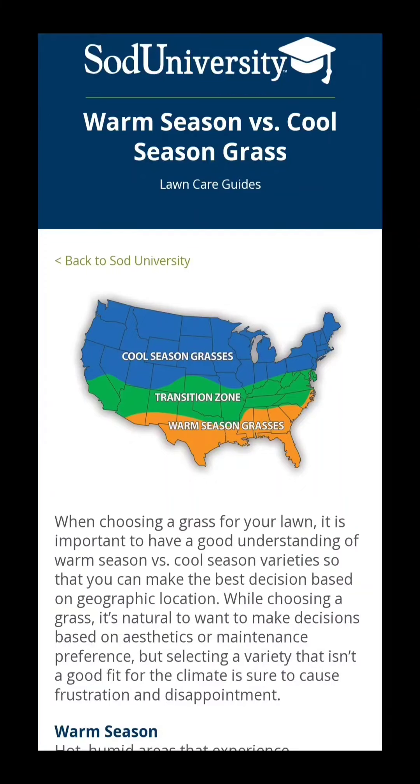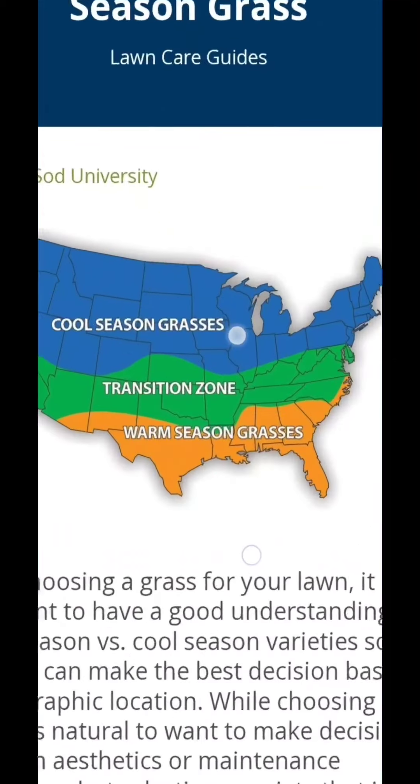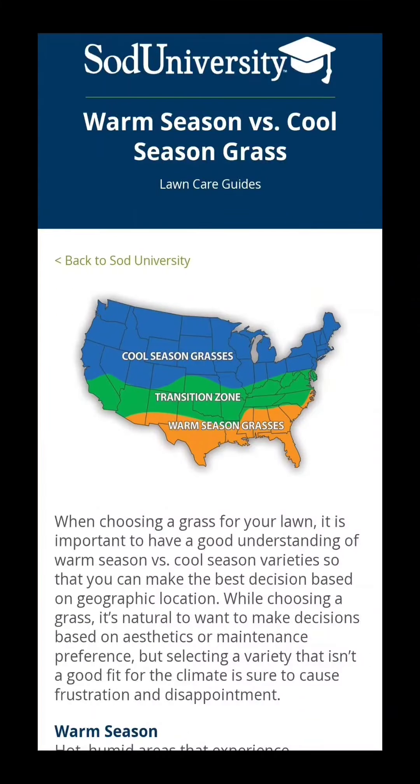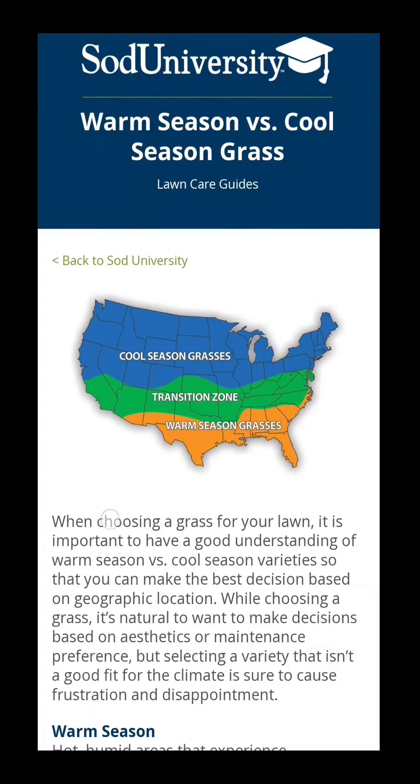I am in the DFW area, which is right on the cusp of being in the transition zone. It's heavily in the transition zone on one map, and other maps maybe not — it depends on where you look.